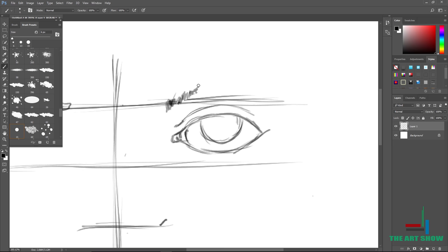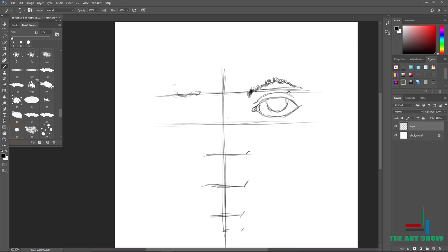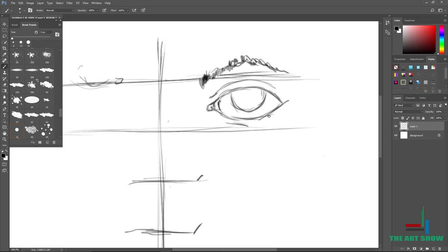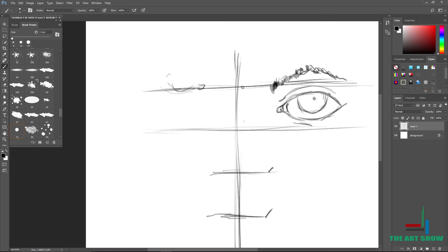The line above the eye — the first horizontal line — is for your eyebrows. This guideline is really going to help you keep your eye in perspective. I tried to speed up the video because it ended up being like 27 minutes long in real time. If you want to watch the real-time version, go on Picarto and you'll find it there.